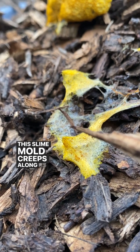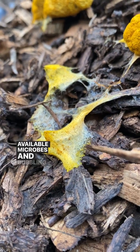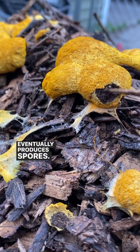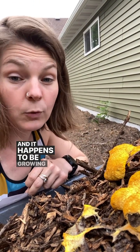This slime mold creeps along as a sticky slime, consuming available microbes and bubbling up into a yellow mass that eventually produces spores. People usually don't notice it until it gets to this stage, and it happens to be growing on their wine cap bed, in which case they usually panic.